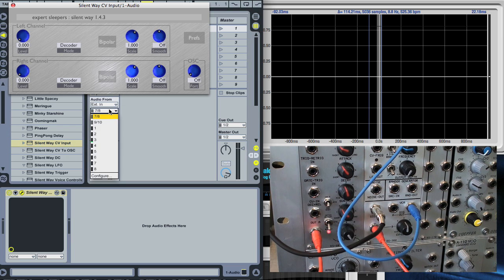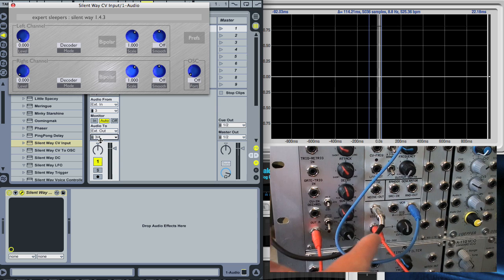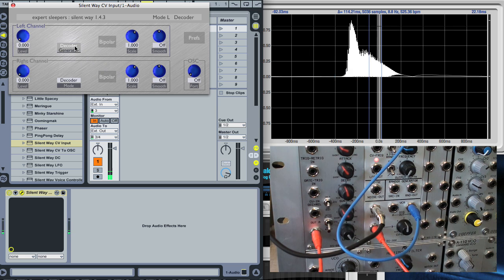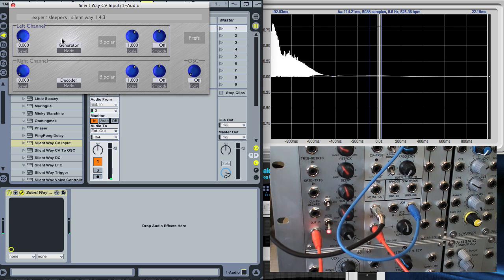We want the audio from the modular, which was on input 3 — that blue lead — and we're going to need external outputs and send it to this pair here, the left-hand side of which is the black lead that we plugged in a minute ago, and we're going to enable the monitoring. Then we need to set one channel of CV input to be generator and fade up the level.